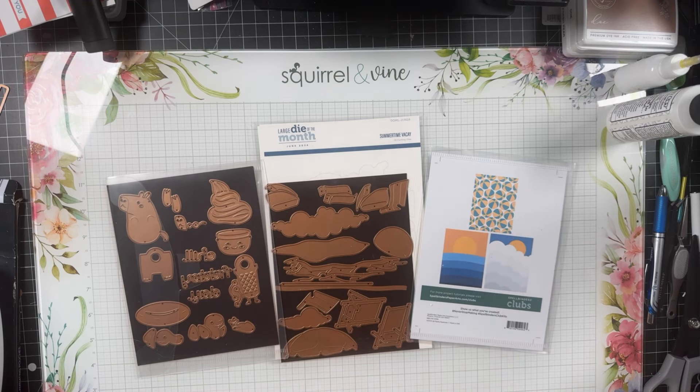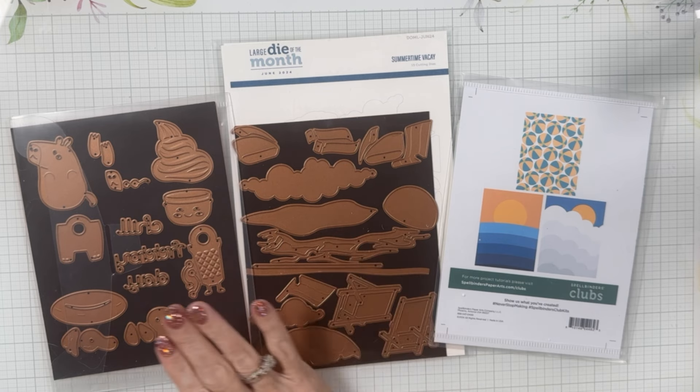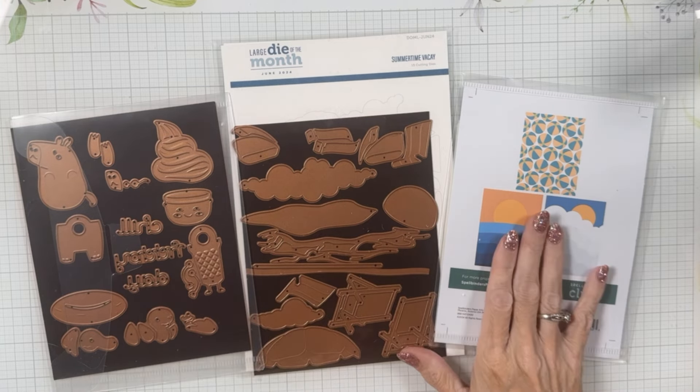Welcome, my crafty friends. Welcome back to Melanie Smith Stamps. I am Melanie, and I'm here today with the Spellbinders June 2024 Clubs of the Month. I have got three of the clubs here in front of me: the large die, the small die, and the stencil.